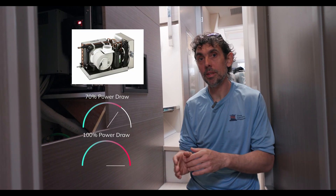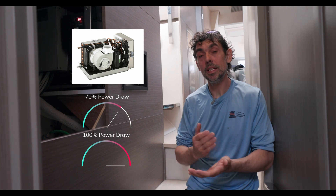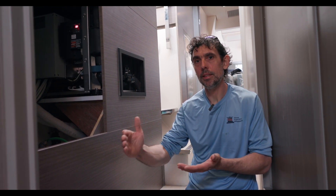We have another type of compressor called dual-speed. Basically they can adjust the compressor speed between 70% and 100%. They start at 100% to reach the set point, and then most of the time they run at 70% just to maintain the temperature and save energy.